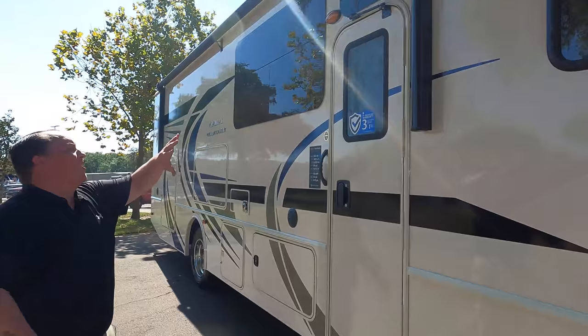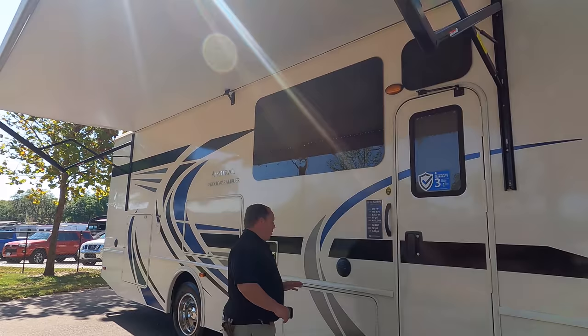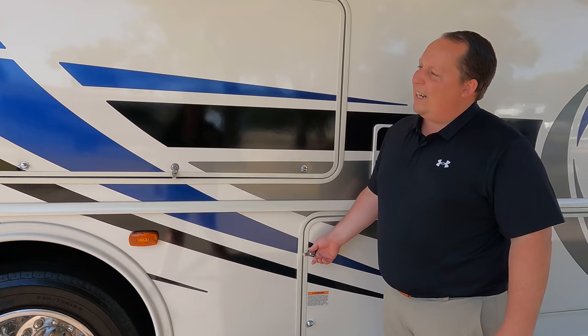Coming on down the side, we have a huge power awning with LED lights — let's take a look at that one that's all the way out. Huge power awning with those LED lights. Coming on down the side here, we have speakers on the outside, nice pass-through storage, and fiberglass doors. I like how they shut like that, though I hate these twisty doors — and it is mostly twisty doors.